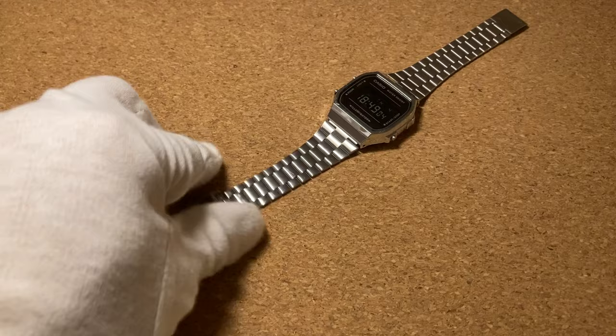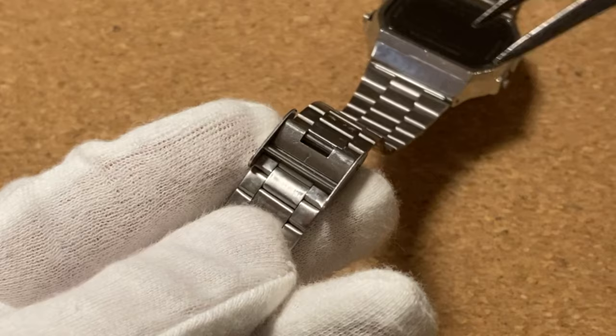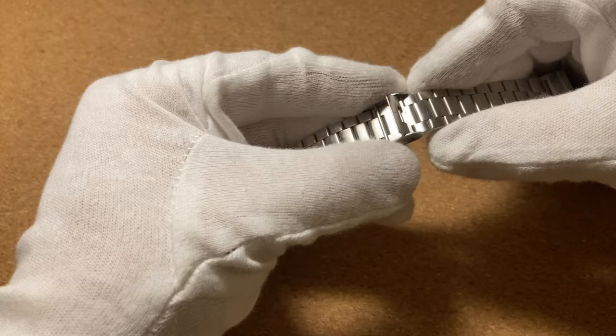So all you need to do is grab your bracelet, find this arrow pointing at that hole, take a pointy object, put it in the hole and lift up. Now that latch is lifted and you can move this clasp around on the bracelet.